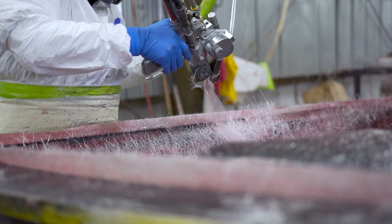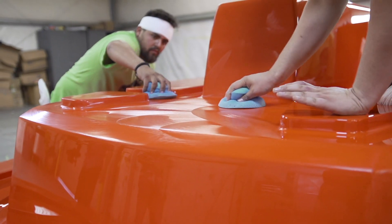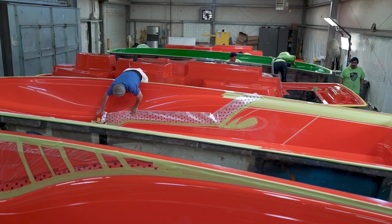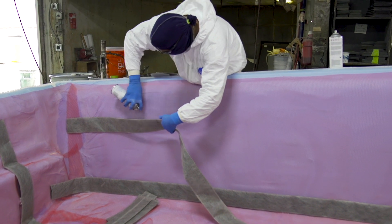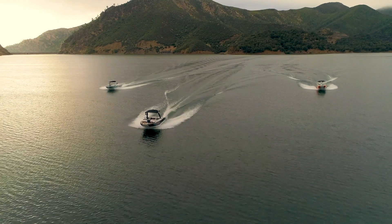Vacuum infusion is definitely a different type of production process compared to the traditional open molding that most towboats are built through. This process costs us a little bit more in materials and takes a little bit more time, but we believe as a factory that this is the best way to build a boat.